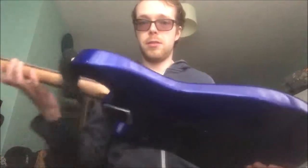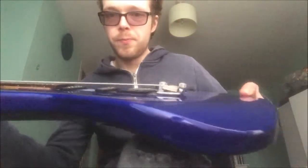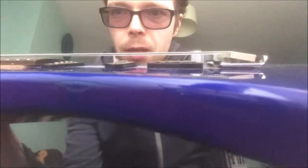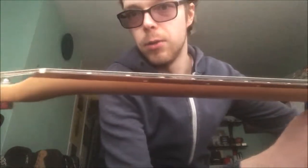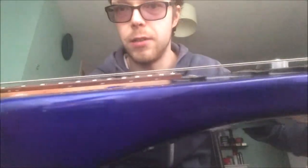The main thing I notice when I look at it is the bridge — you can see underneath there, you can see the trem block, so you can see it's lifting a bit. That's causing the action to get higher and higher, so it gets closer towards the nut. As you go up, the strings are actually getting higher and higher off the fretboard, which is not what we want. We want it pretty even, with a little bit of dip or relief around this sort of area, because otherwise it'll be too flat and the strings will fret out.